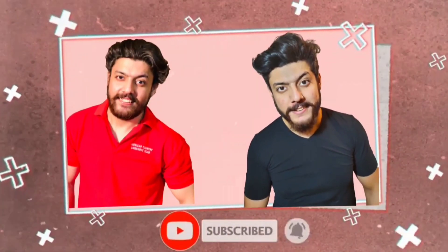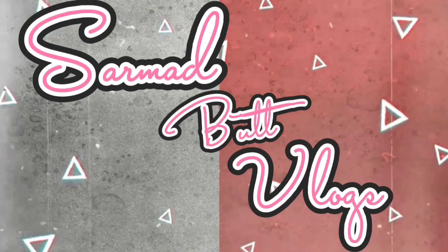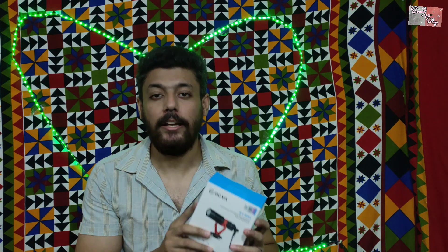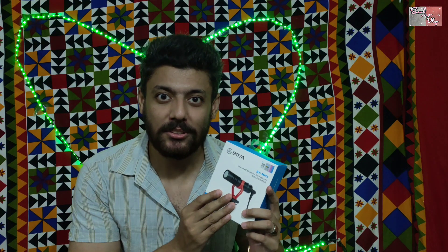Hi, hello, assalamu alaykum, what's up my YouTube family! This is your boy back again with another video. So guys, as you can tell, yesterday I got it and today I will unbox it and review it. I will show you everything about it and I am also very excited to open it. Let's open it and check it — let's go!